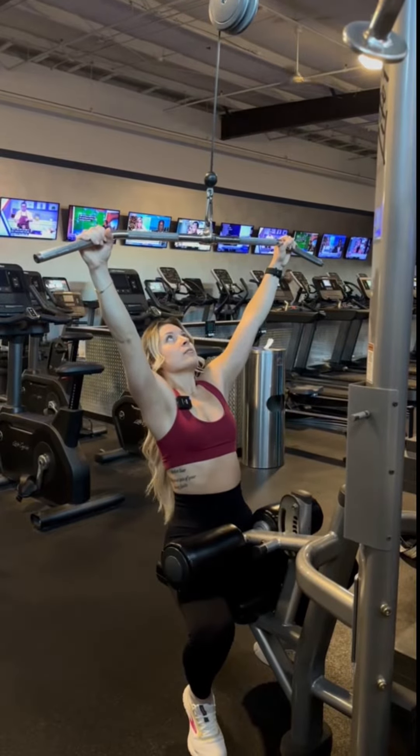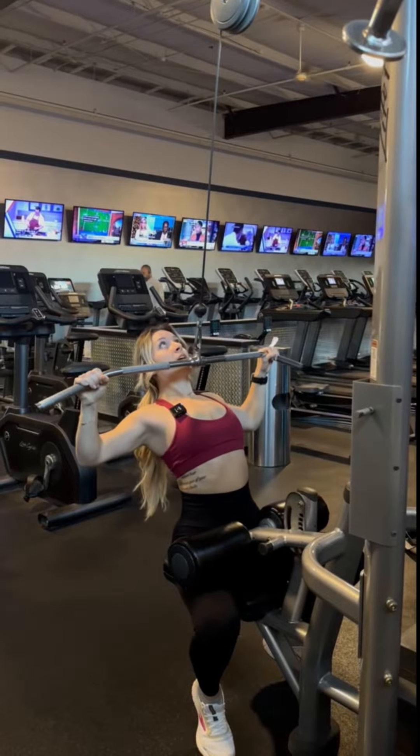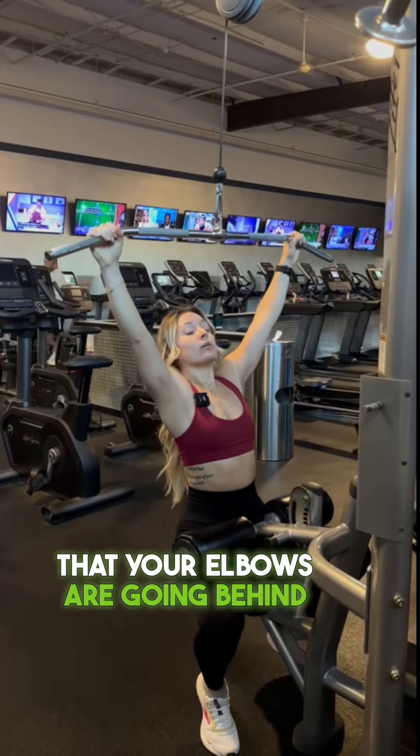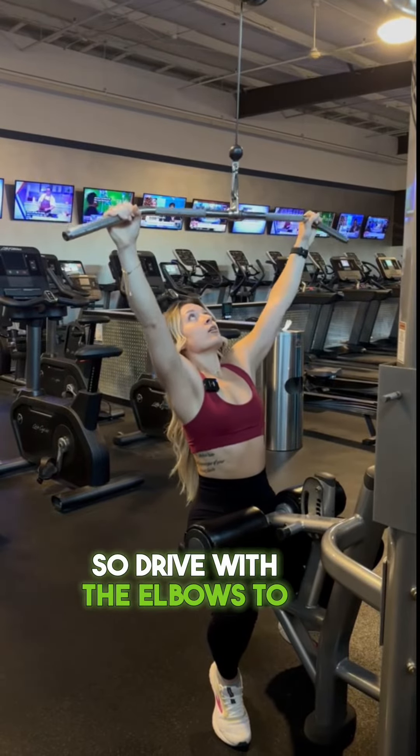Slight lean back, and then pull with your elbows to the chin. You want to make sure that your elbows are going behind your body and not in front. Drive with the elbows to the chin.